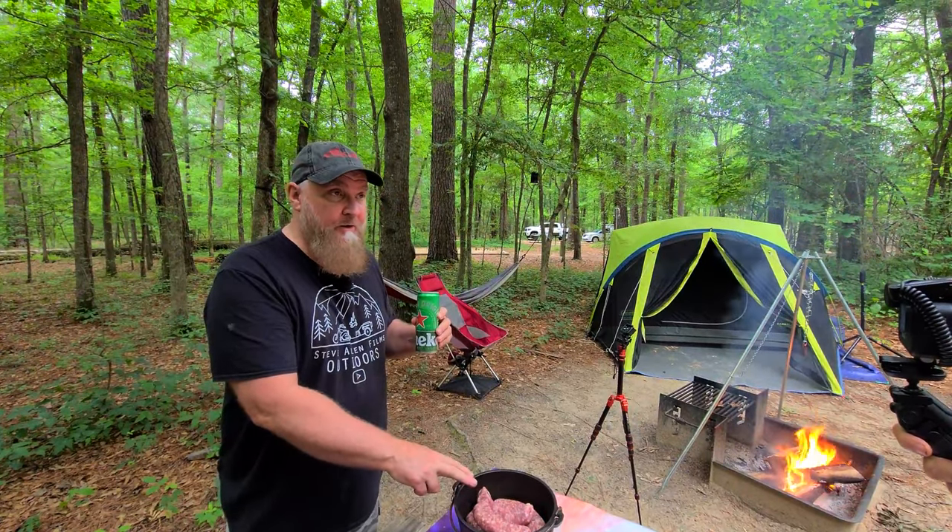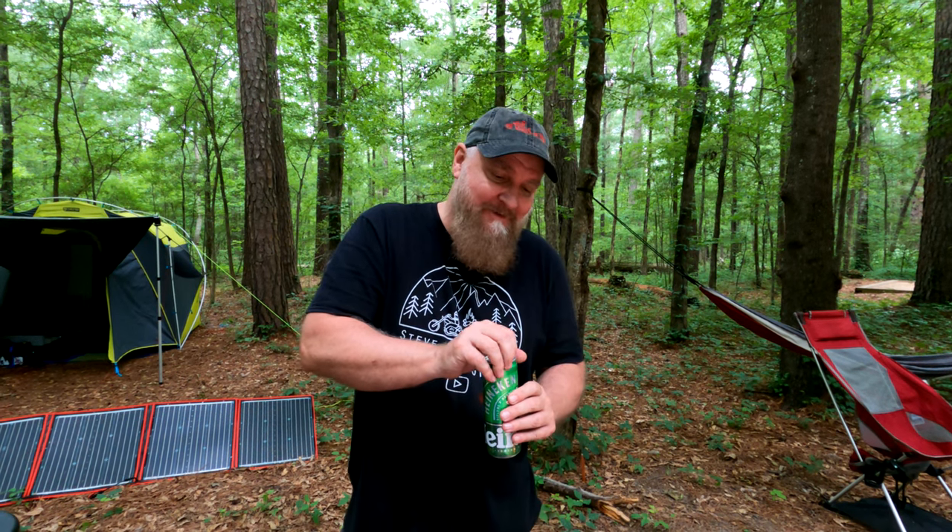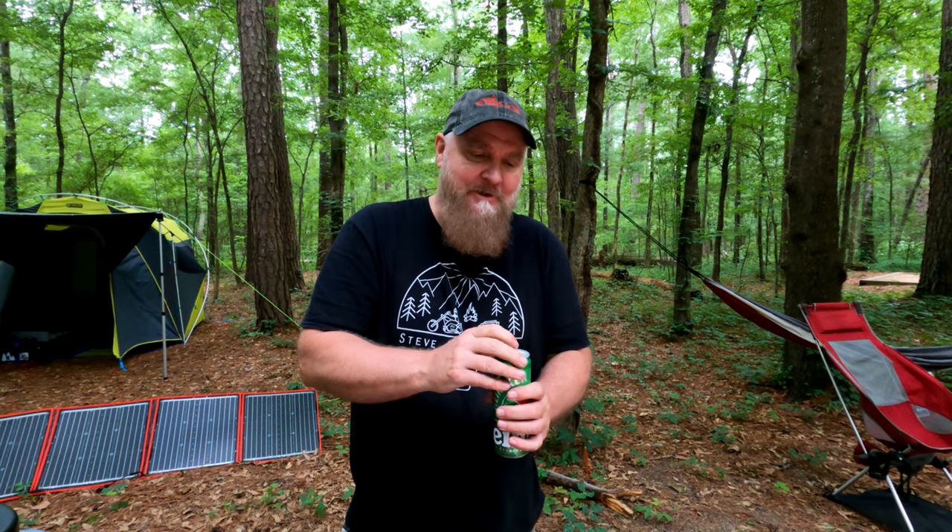Next, cover with beer. Since brats are German food, I got German beer — Heineken. In keeping with the theme. "Ein Bier bitte" — that's German. You didn't know I knew German, did you?